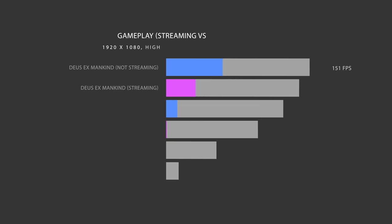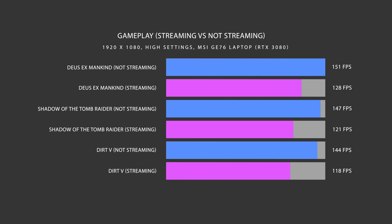The only time you'll see a drop in performance with this setup is if you're streaming at the same time. The GPU has to process the game data and the NVENC encoder has to process the stream, so you're going to lose about 10 to 20 frames per second. This is normal no matter if you use a laptop or a desktop — if you're streaming and gaming on the same PC there will be a performance drop. The only way to avoid this is if you use a second PC to stream.